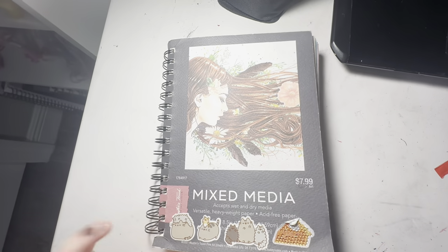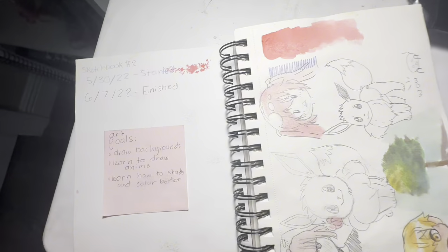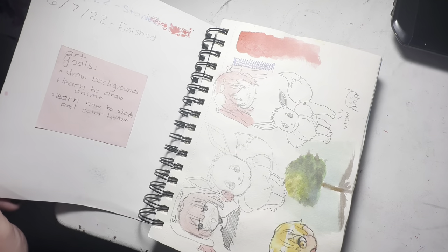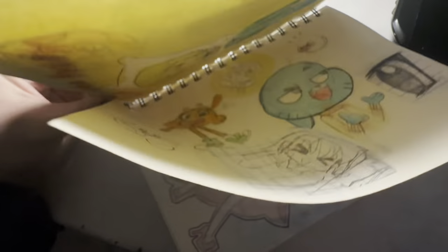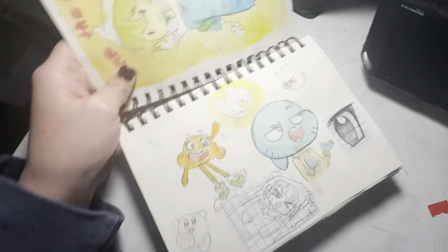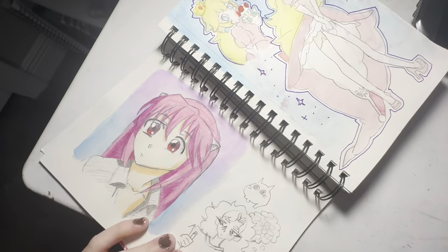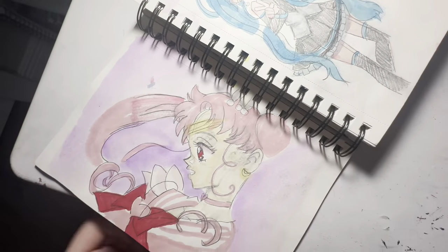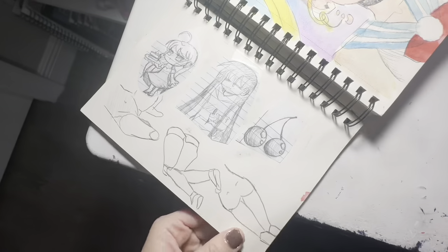This is my second sketchbook, which I got at Hobby Lobby. It actually took me eight days to finish. My goals were: learn how to draw backgrounds, anime hair, and how to shade. Here we have some Pokémon, watercolor things, Finn the Human using a Pinterest reference, characters from Gumball, Lucy from Elfen Lied, Princess Peach, and Chibiusa from Sailor Moon. Like I said, I was very into Sailor Moon at this time. Also Hatsune Miku, and then some anatomy studies.